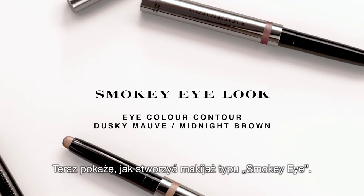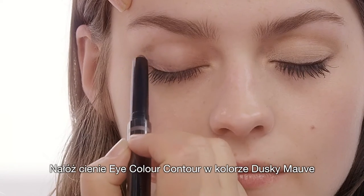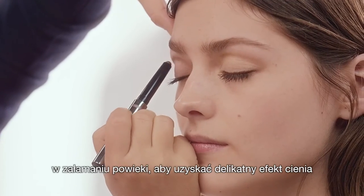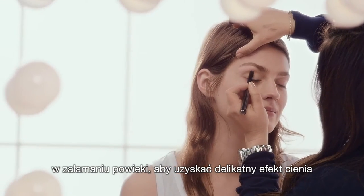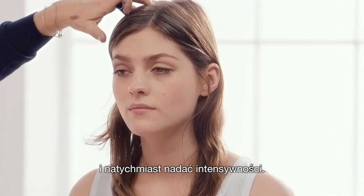Now on Amber's other eye I'm going to create a smoky finish. I'm using the Eye Colour Contour again in Dusky Mauve. I'm going to put it in the socket line just to create a really soft shadow — it starts to build up in intensity straight away.